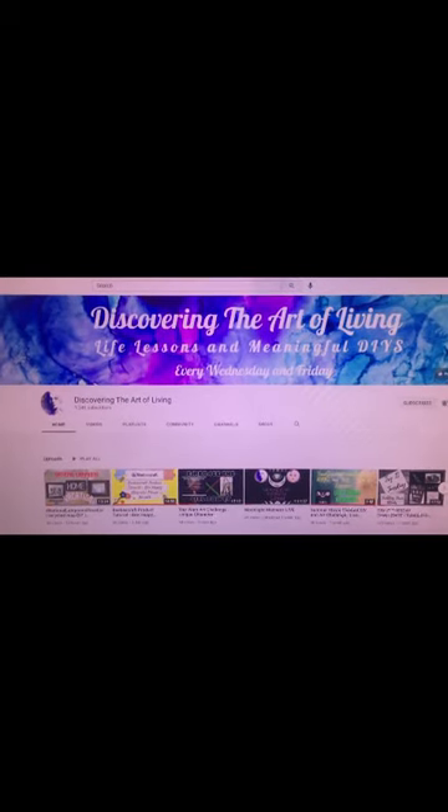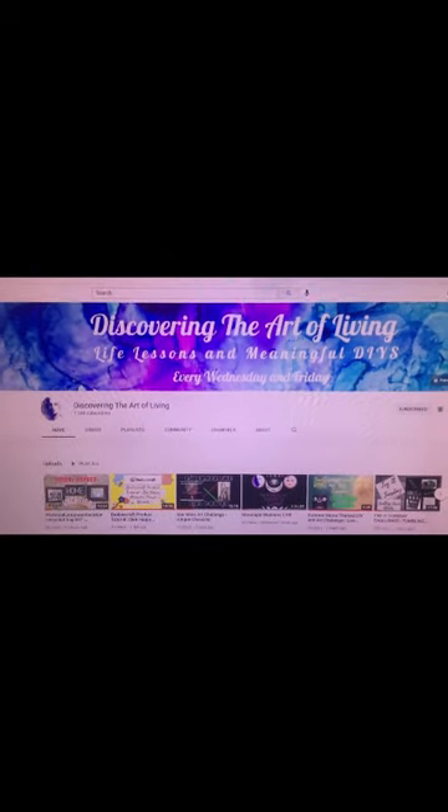Thank you for stopping by, and please be sure to check out the other participants in the Summer Movie Challenge. The Summer Movie Series Challenge is hosted by the talented and creative Sue at Discovering the Art of Living. Below is a link to check out her channel.